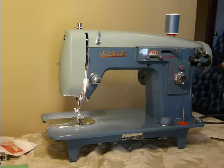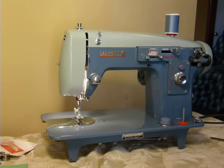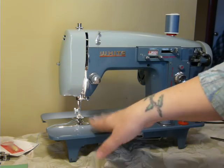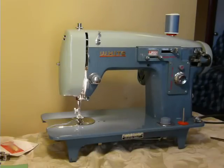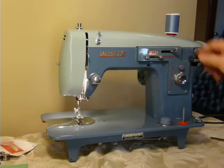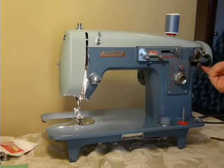This is one of the tanks — a 1.3 amp motor, all metal, weighs about 30 plus pounds all by itself. Serviced as all our machines are, tabletop ready, or you can put it in a Singer cabinet or carrying case. It shares the same dimensions. It's a basic zigzag machine with a stitch width adjustment here, stitch length, reverse, and three-level feed dogs.